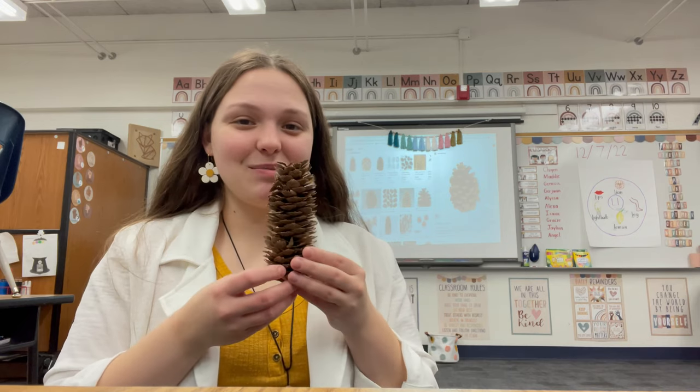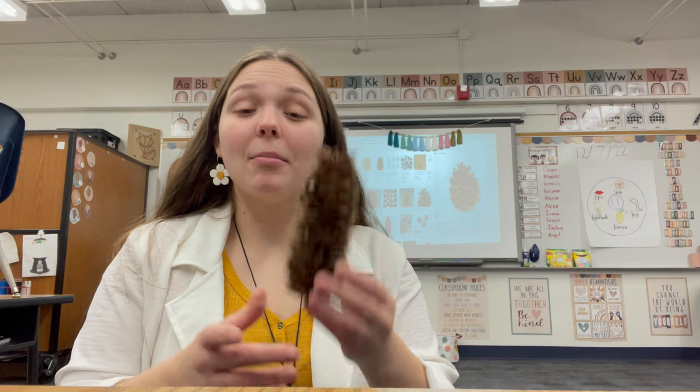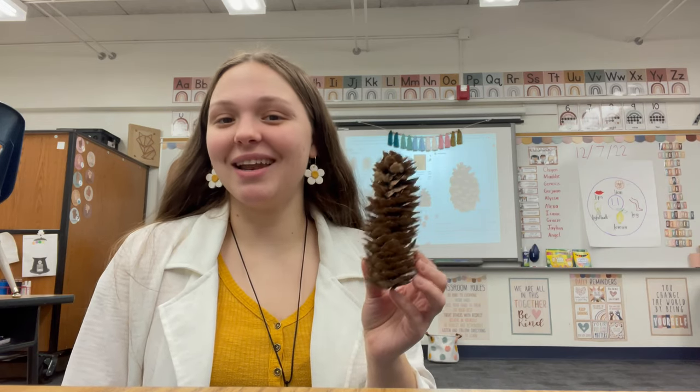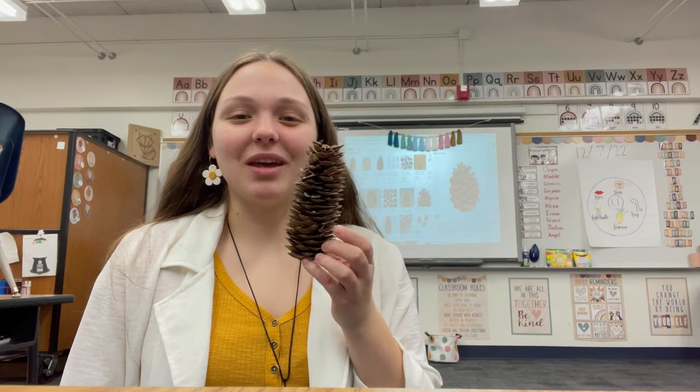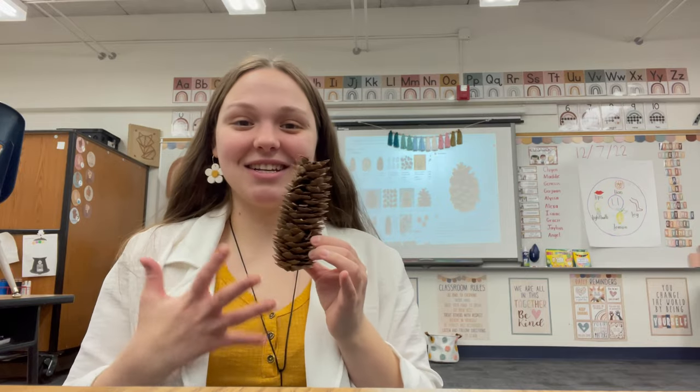Overnight, this pine cone is going to grow into a real tree, but it needs their special potion. So we are going to go on a journey and I'm going to take you guys along with us to see their reaction and their excitement.